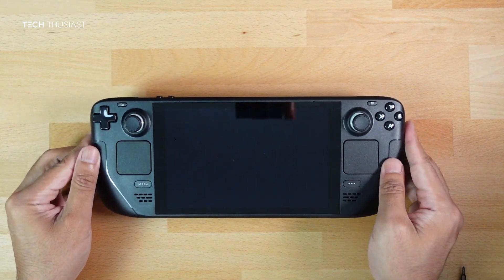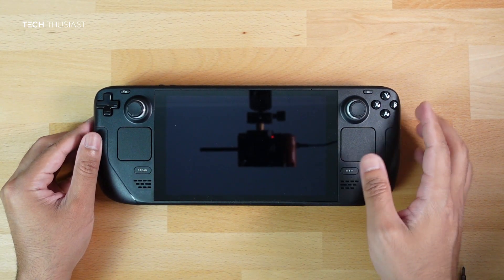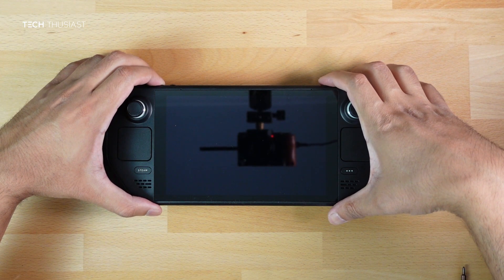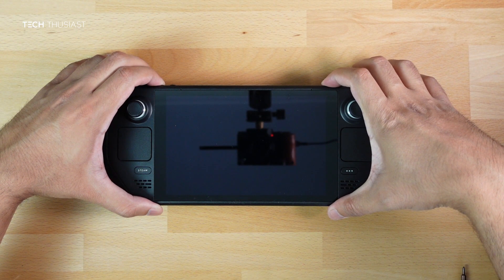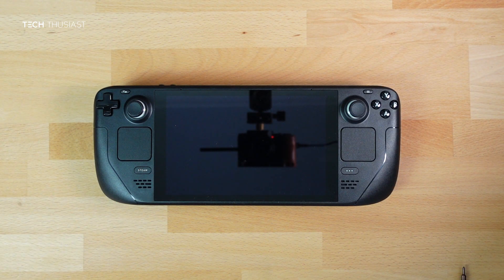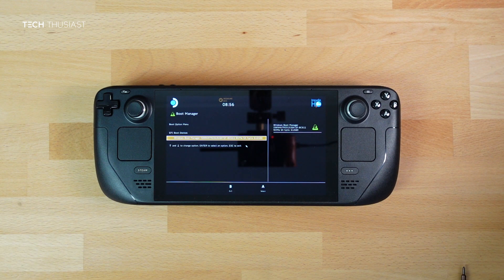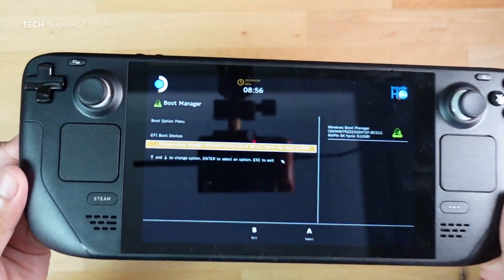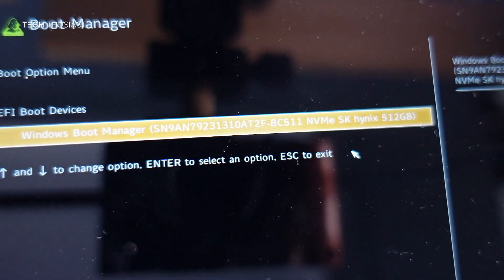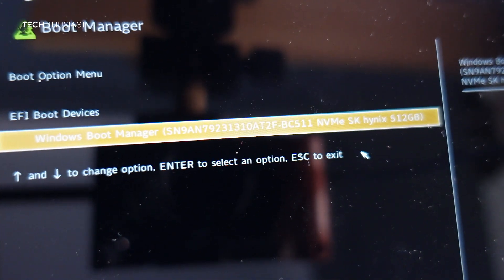Once everything is screwed back together, turn the Steam Deck around and hold down the volume down button and the power button together until you hear a sound, then let go. You'll come into the recovery menu. And you can see my SSD is detected here — the SK Hynix 512 gigabytes.